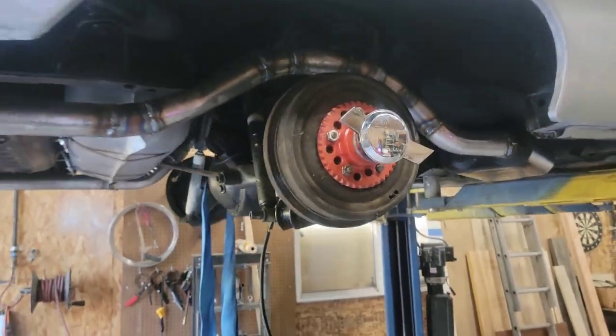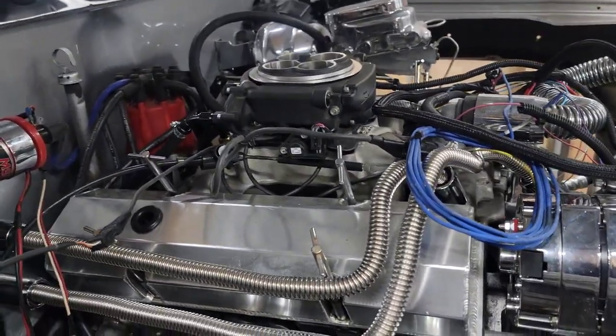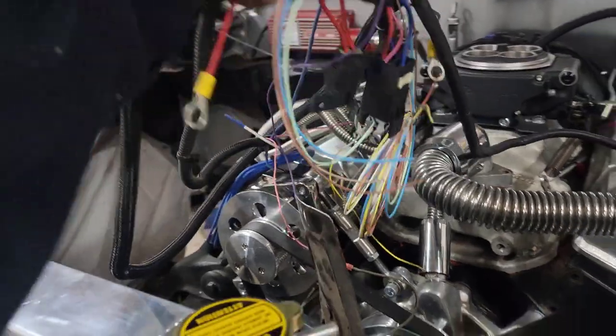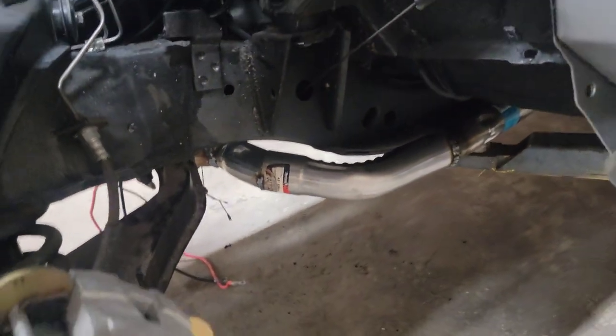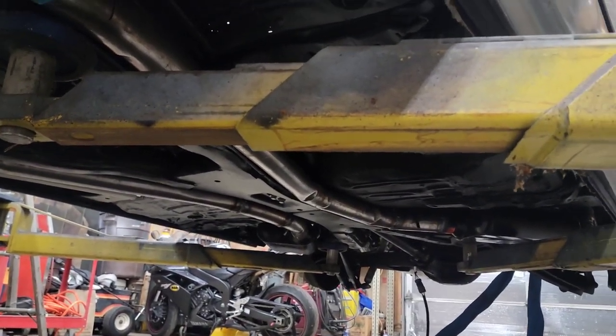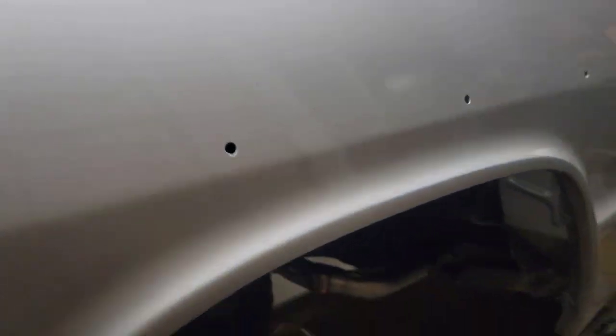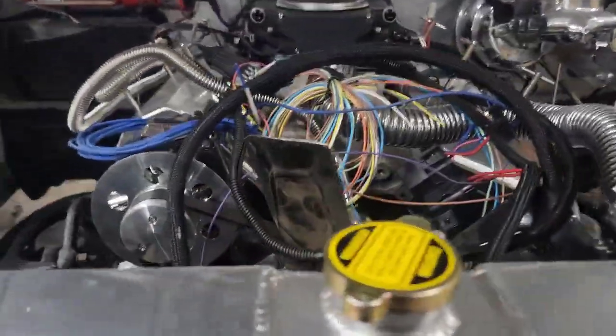We are now getting ready to pop off the manual clutch fan and put on a new electric fan — we've got it right here. We'll get a few more things connected so we can make the Sniper system run. The O2 sensor we're about to put in on this side will give us room to get the starter out. Brakes are all bled and ready to go, and we've got our exhaust on the bottom. We got the front steering sorted — I turned it from left to right to get the correct center on this one. It was turning real hard one way previously.